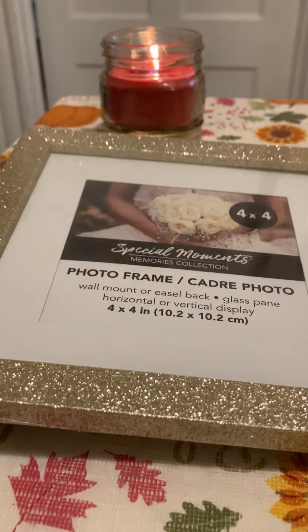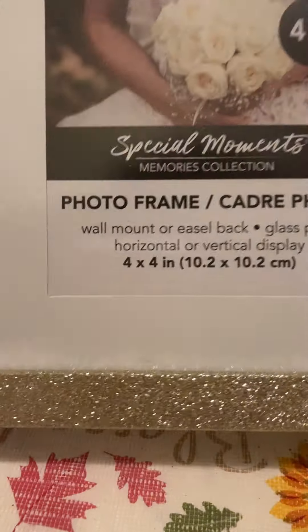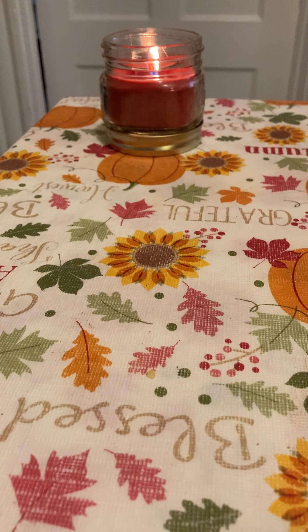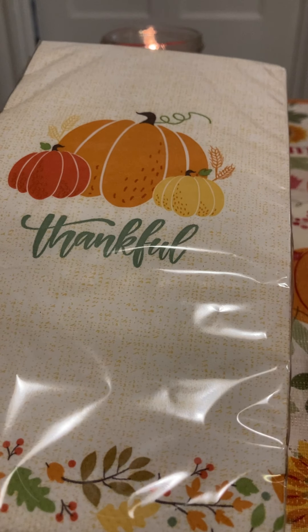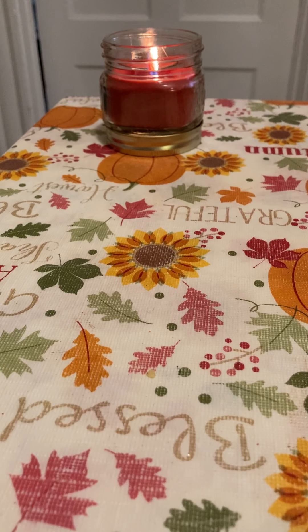I got this four-by-four inch glitter picture frame. I was thinking I'd need it for a craft but I don't think I do, so I'll just use it as a display and put a photo in it. This next one is not really Christmas, but I found some Thanksgiving napkins — I have a few more Thanksgiving things.